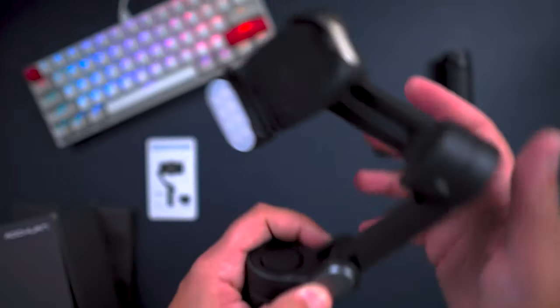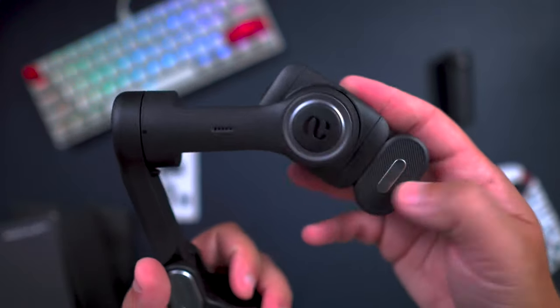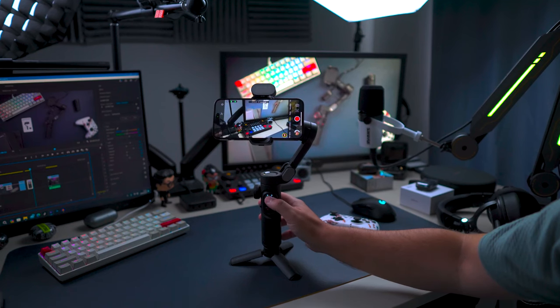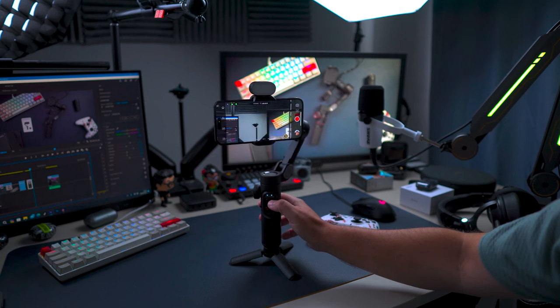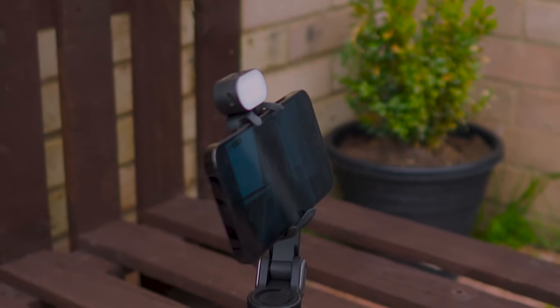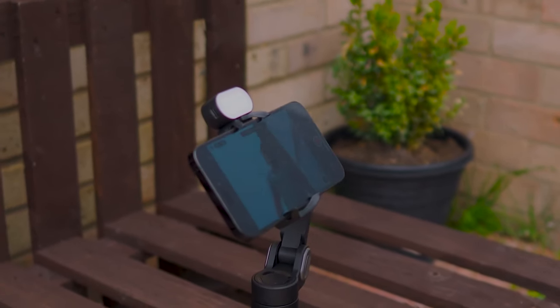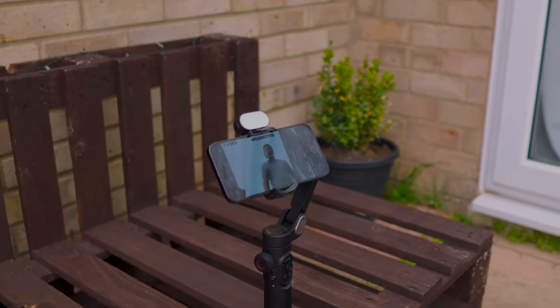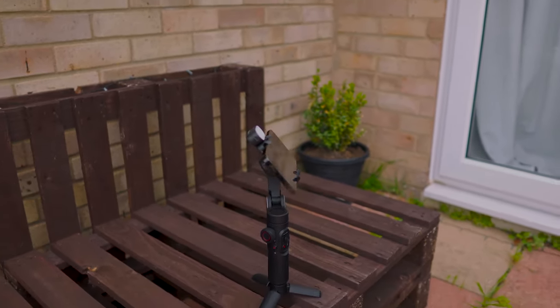My final opinion: the Hohem Smart XE kit gimbal is a budget-friendly, very capable gimbal. Its advanced technology, sleek design, and intelligent features make it a must-have for professionals and enthusiasts like TikTok users. It also offers a long-lasting battery life, allowing you to capture hours of footage without interruption. This is an easy one to recommend.